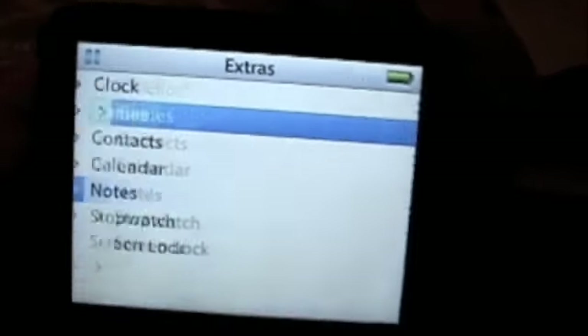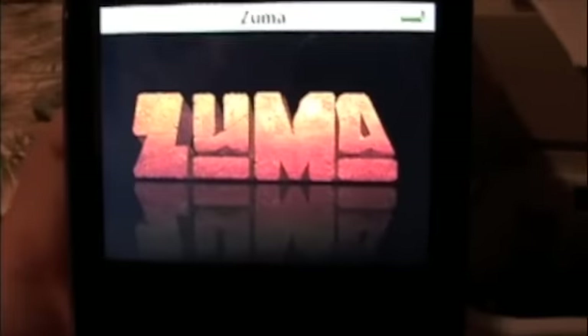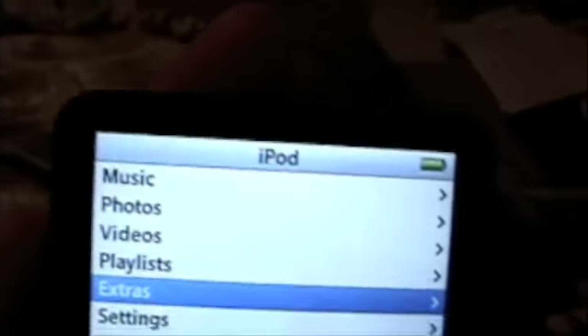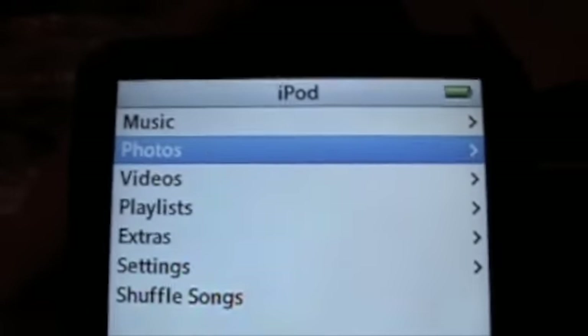Also, there are a couple games on here. I don't know if they will stay on here when you sync them to your own computer — I'm not sure if they just get deleted or whatnot. There's Zoom on here, which is just like a block game. I won't show you that because it may just get deleted anyway. Also, you can get pictures on here, though I don't have any on here right now.